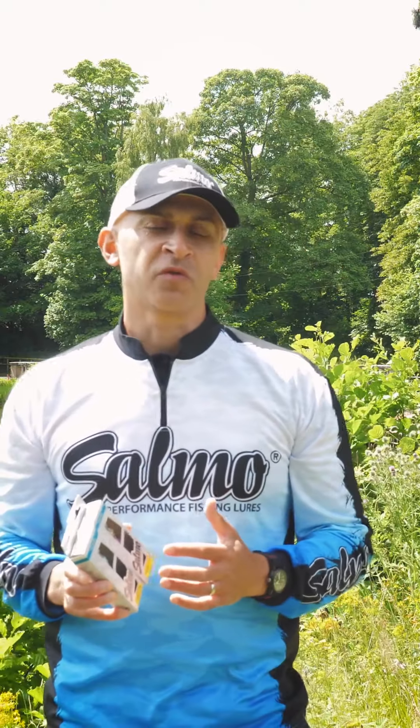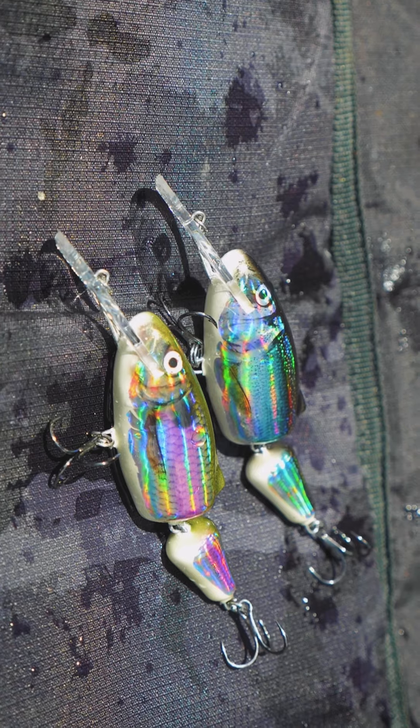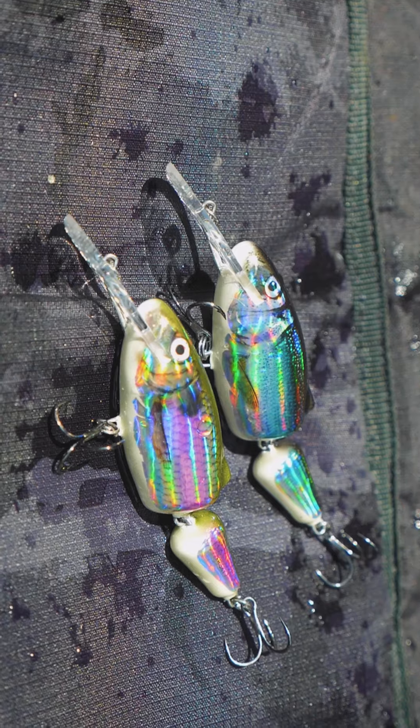Hello and welcome to the latest product launch from Salmo. We're excited to bring you two new colors to the legendary Frisky 7 range, and this is the classic jointed crankbait from Salmo.